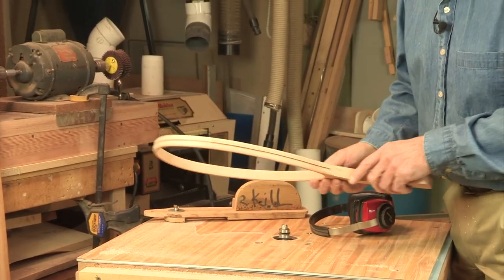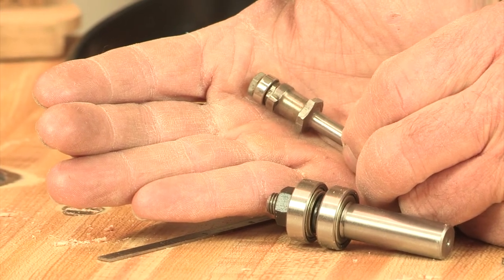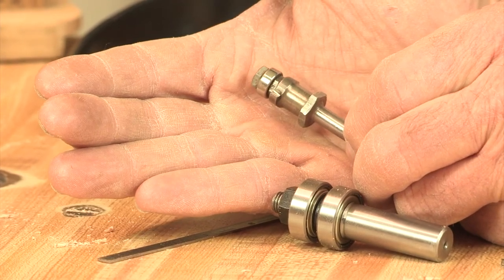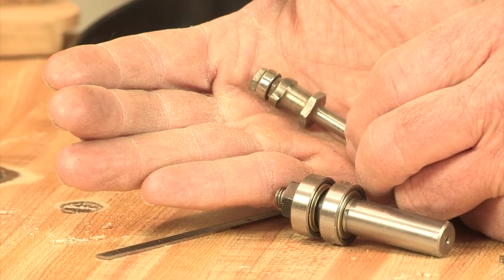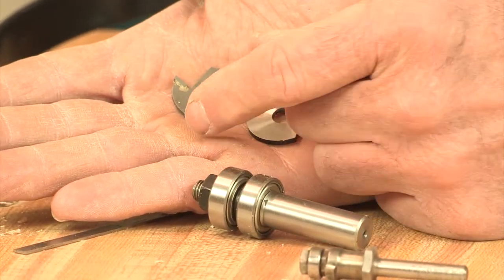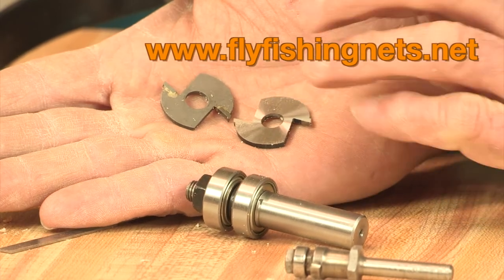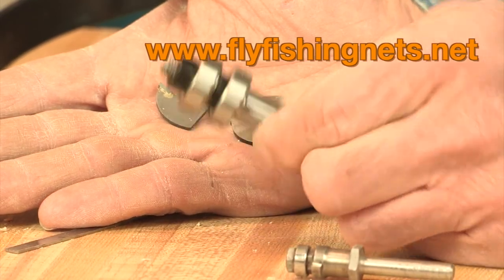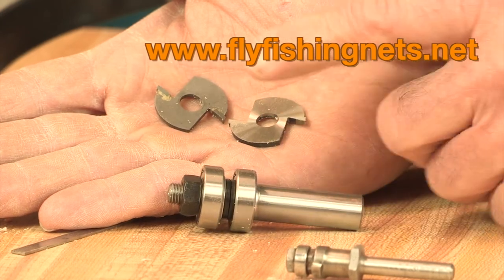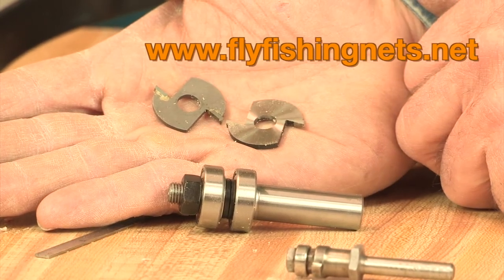I want to show you that router bit in a little more detail. Initially, when I started net building, I used a high-speed steel cutter that I had ground out on the grinding wheel. This worked after a fashion, but I really wanted to improve my tooling. Working with a company, we were able to develop a small wing cutter. This one is a carbide wing cutter and this is a high-speed steel wing cutter. This is now available on my website. It comes with a double ball bearing arbor and I have both half-inch and quarter-inch shank shafts. The high-speed steel is less expensive, but it doesn't stay sharp as long as the carbide cutter bit.